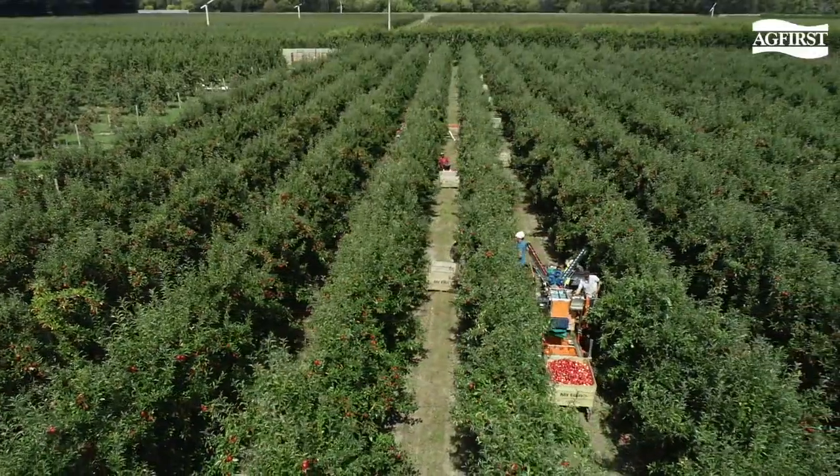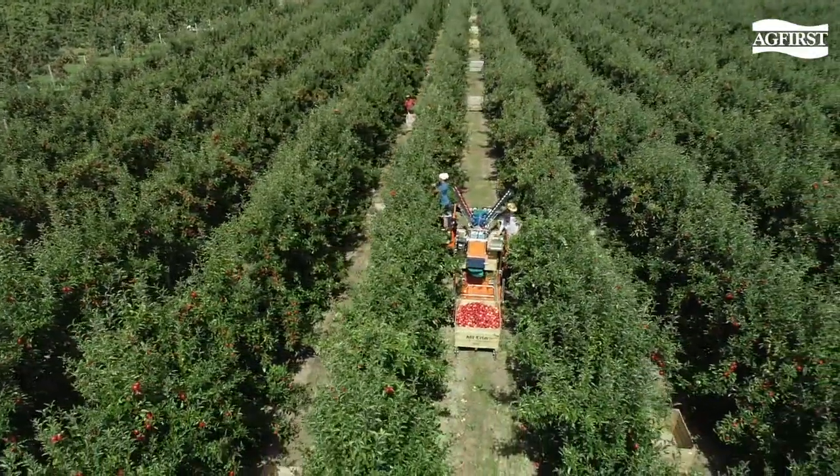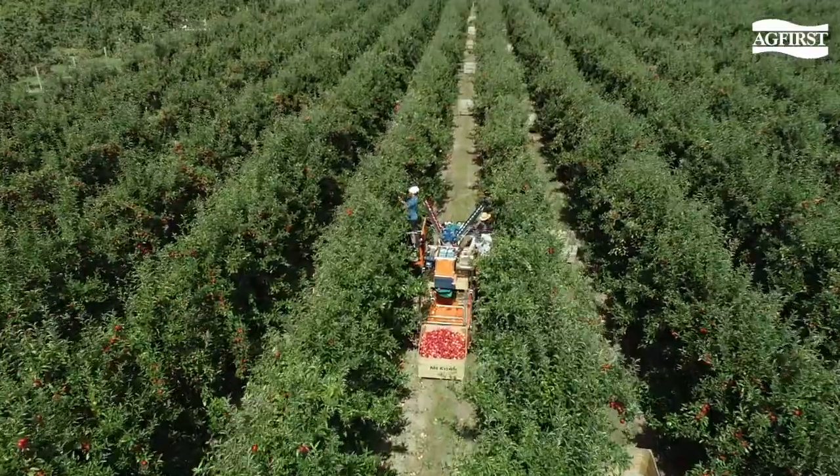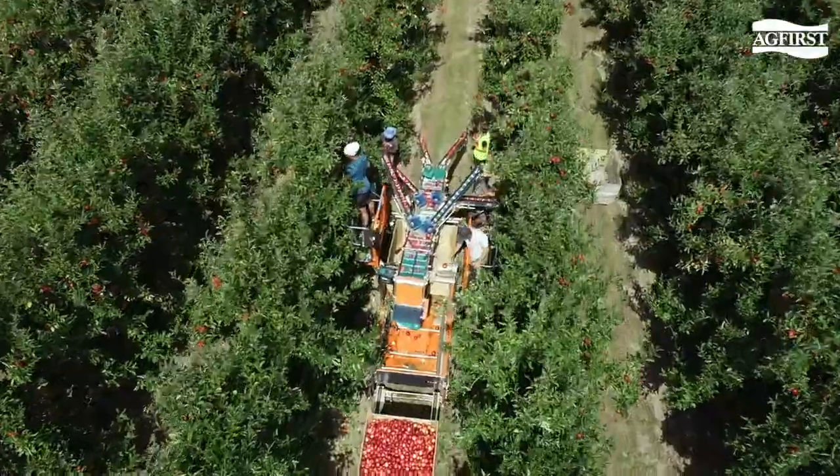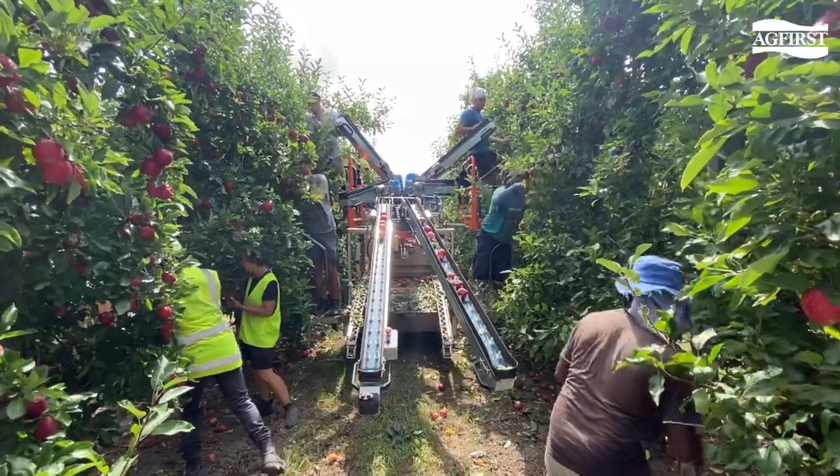The ability to move the conveyors allows pickers to reach all parts of this canopy. However, cuttings have to be made on the tree to reduce any fruit loss due to tree shaking and to reduce any damage to the platform.